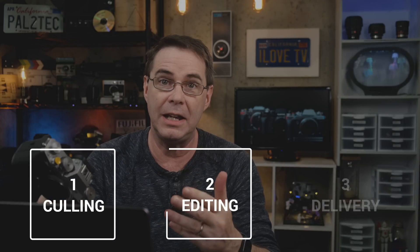Once you finish your photo shoot, you have to complete the three main parts of your workflow: culling, editing, and delivery. Being able to speed up the editing and delivery parts generally comes only with time and experience — often many years of experience. However, with regard to the culling process, you can speed that up by using a program dedicated to the fast viewing and rating of RAW files.